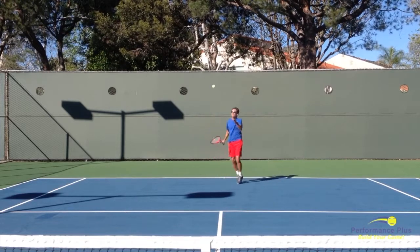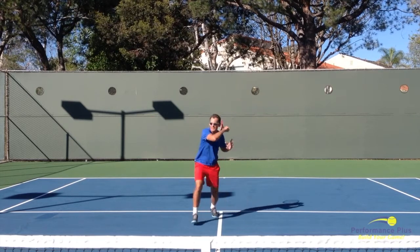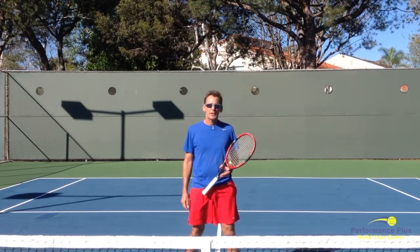So here we go again. Up, ball's above the net, over the top, come through, bounce, bounce, and there you go.